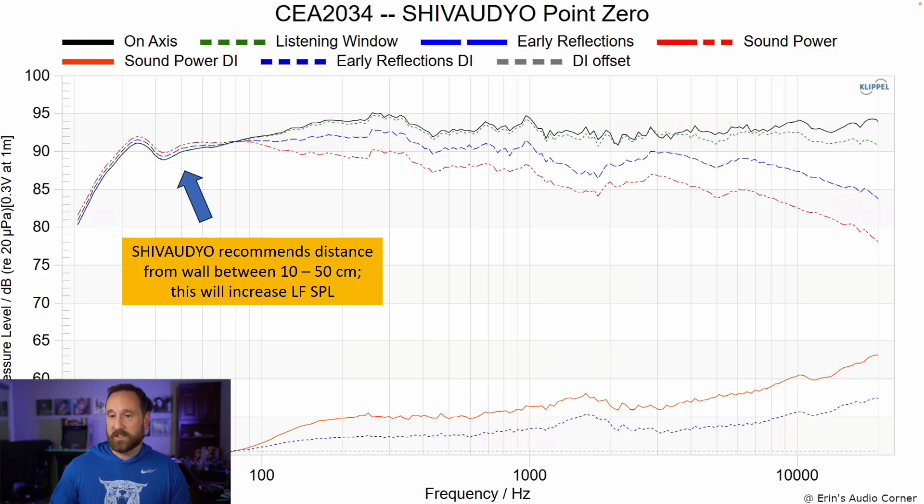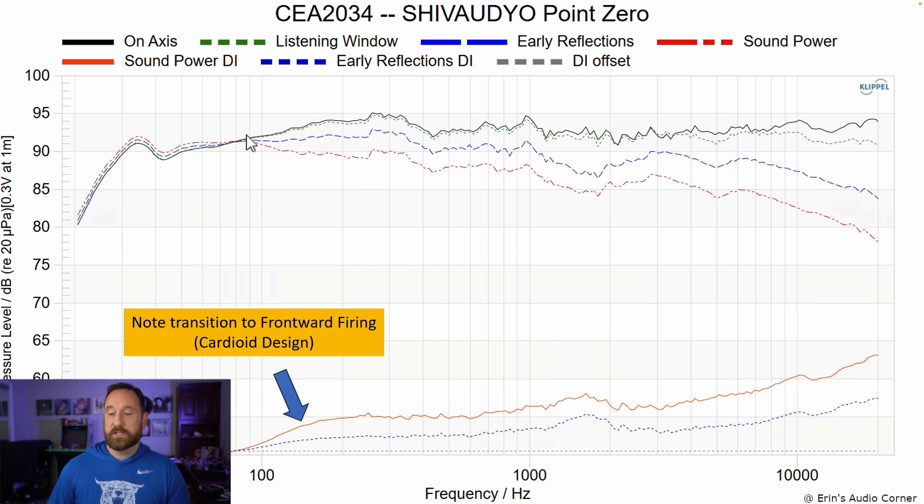This is the CEA2034 data set. Shiv Audio recommends a distance from the wall between about 10 to 50 centimeters, which I found in their manual, and that will increase the low-frequency SPL. Regarding the cardioid design — meaning it's forward-firing with rear waves canceled out — the transition doesn't happen quite abruptly. Below about 100 hertz, most of the sound energy is going toward the side or the rear of the speaker, which makes sense because the woofers are on the side of the speaker.